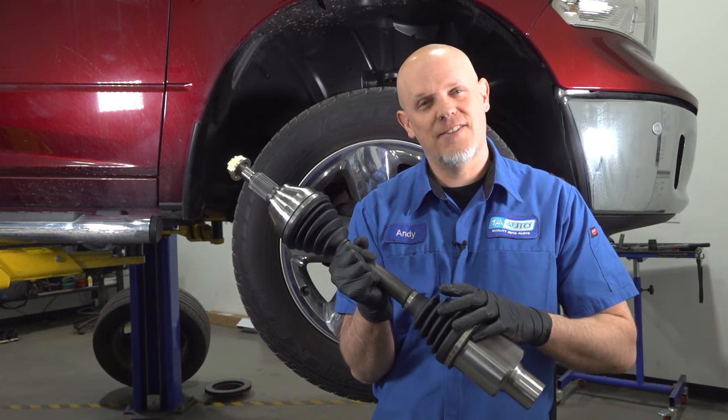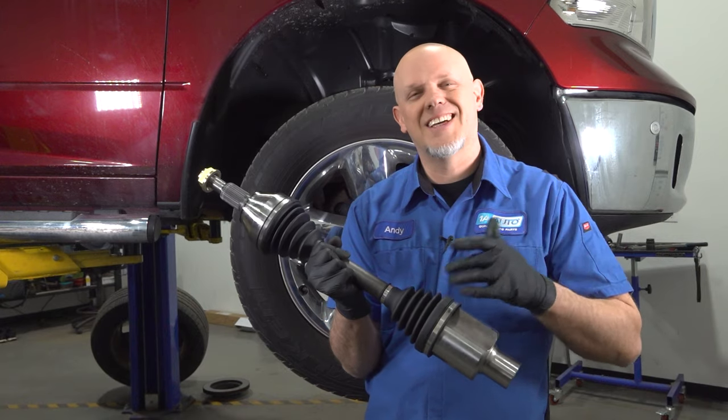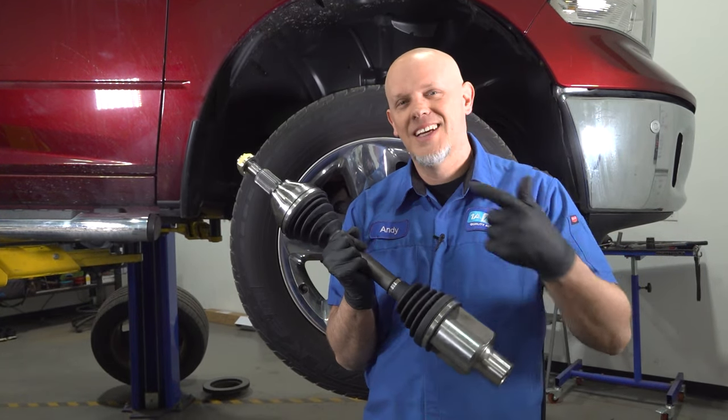I'm gonna show you how to replace the front CV axles on this Ram 1500. If you need parts for your vehicle, you can get these at 1aauto.com. Let's get started.